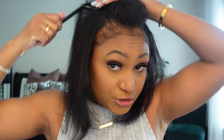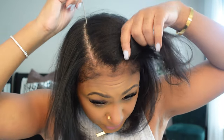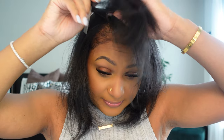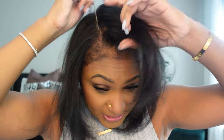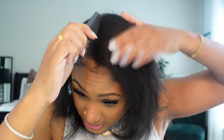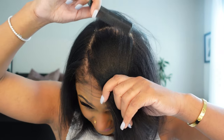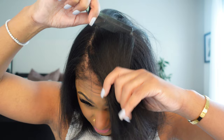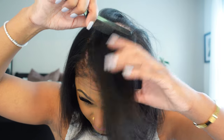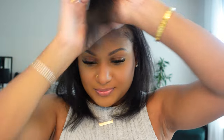Right now I'm going to be doing a middle part because that's just what I'm feeling. But honestly, y'all, they're clip-ins — I'm going to show you how easy it is to switch up your parts. It doesn't have to be a long contemplation of like, do I want a middle part or a side part? It doesn't matter when you have clip-ins, because you're going to get both.